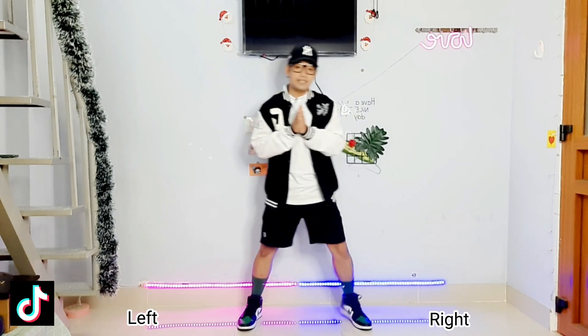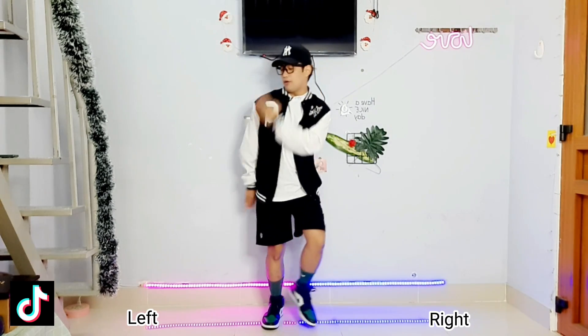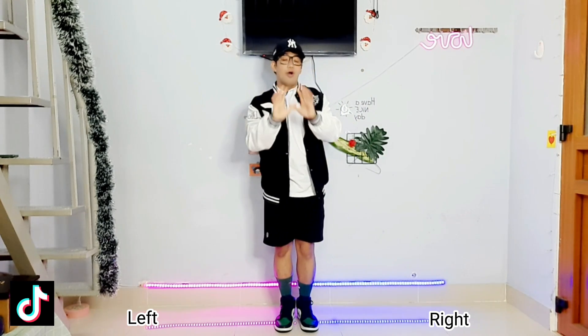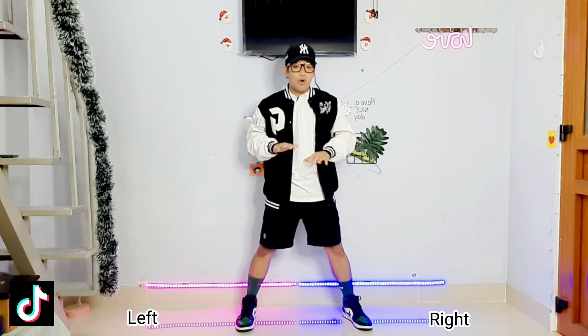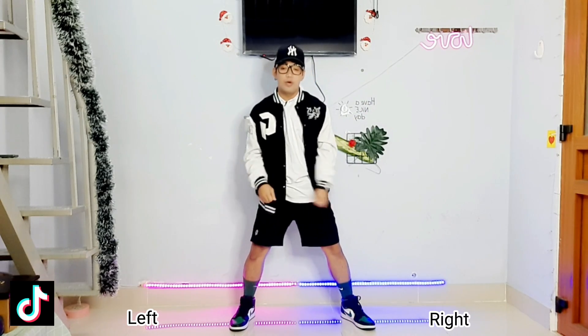The first part of the step is like this: one, two, three, four, five, six, seven, eight. So we will break it down. The first step is we will just need to open our legs and then groove going to the right side. So it's like one, two.